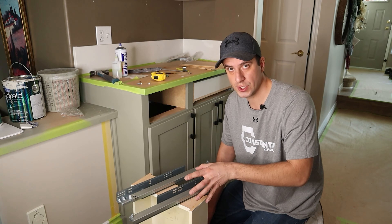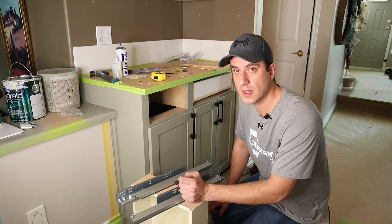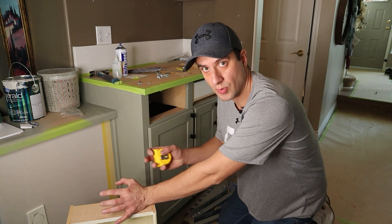They are good up to 30 kg in terms of weight that you can put on them. The first thing you want to do is check the depth of your drawer — in this case it is 20 inches — so we bought the 20-inch rails.